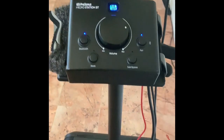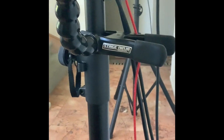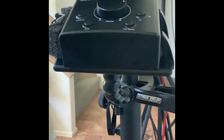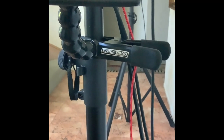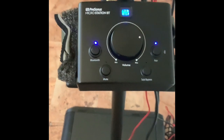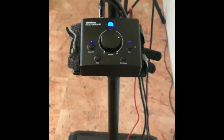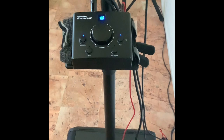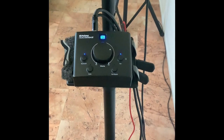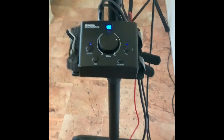I've mounted it to this pole using something called Stage Ninja — it's made to hold a tablet and I rigged it to hold the Bluetooth module. That Stage Ninja was about $50-$60 and I had to add some foam padding because the module didn't quite fit. It's not the most sturdy mounting, but I didn't want to put it on the subwoofer due to vibration, and I don't want to put something like this on the floor, especially outdoors.